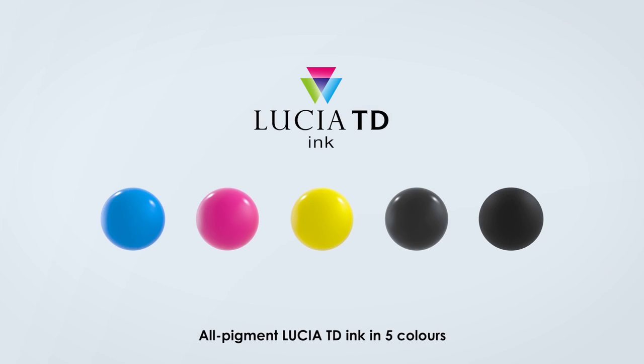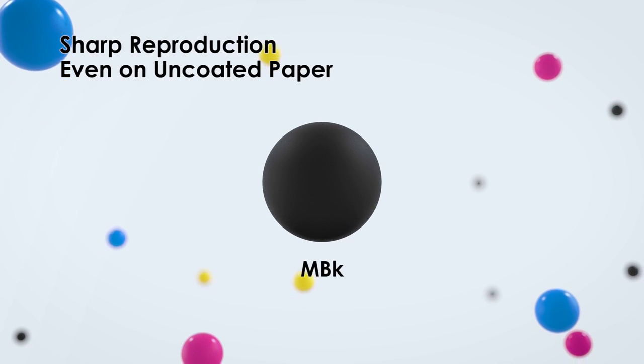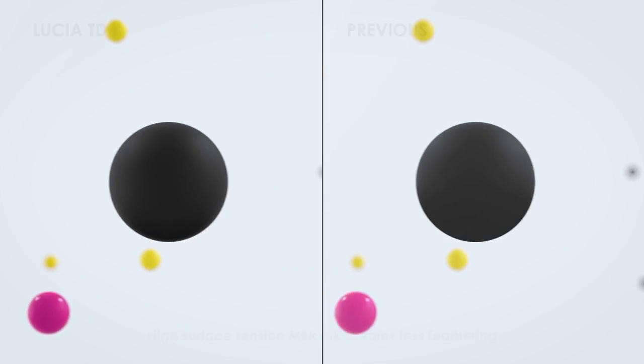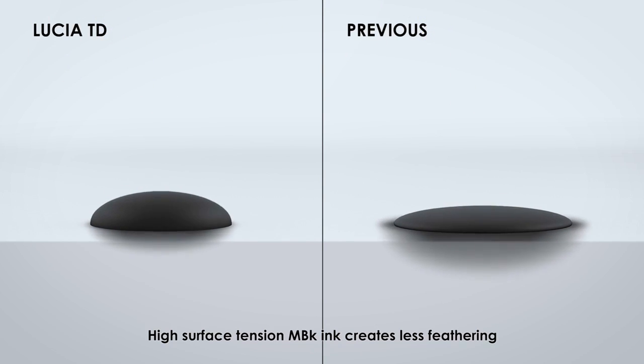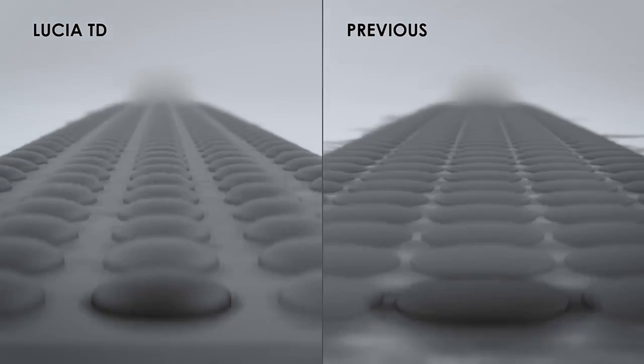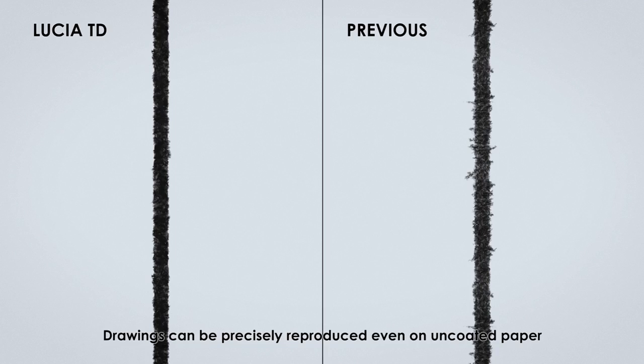The all-pigment Lucia TD ink comes in five colors. High surface tension matte black ink creates less feathering, enabling sharp reproduction even on uncoated paper. Drawings can be precisely reproduced even on uncoated paper.